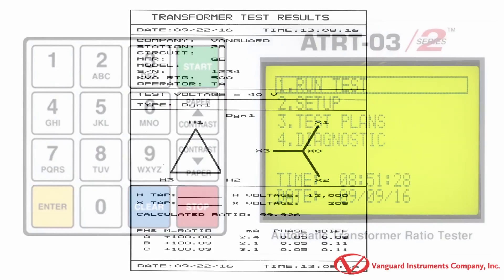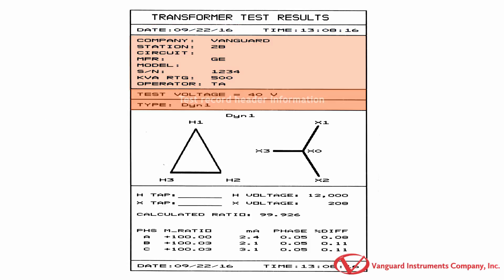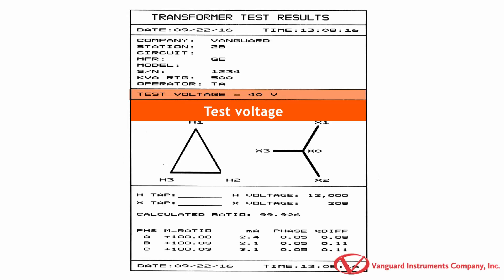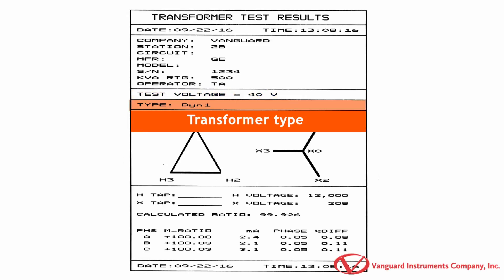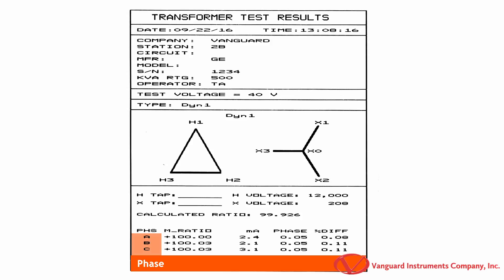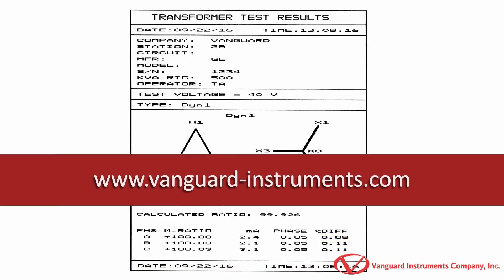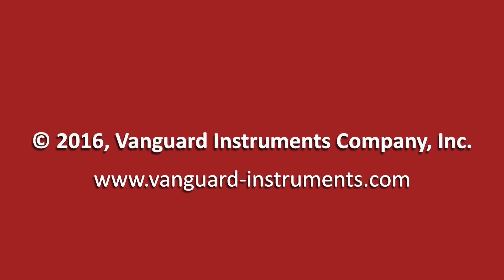Now let's take a look at the test results printout. Thank you.